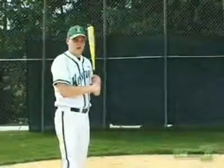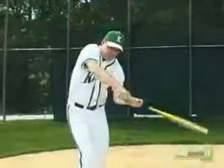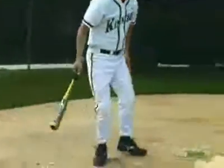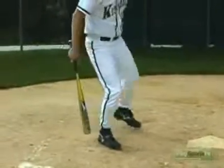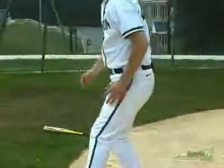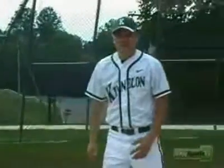For the left-handed batter, after the left-handed batter swings, just like the righty, he should get rid of the bat, and his first step should be with his back leg. If you notice, my back leg swings over my front leg and down towards first base. That'll get me out of the box as fast as possible.